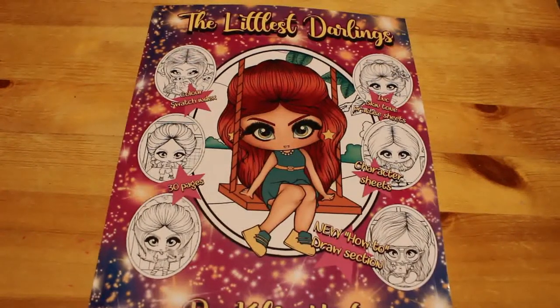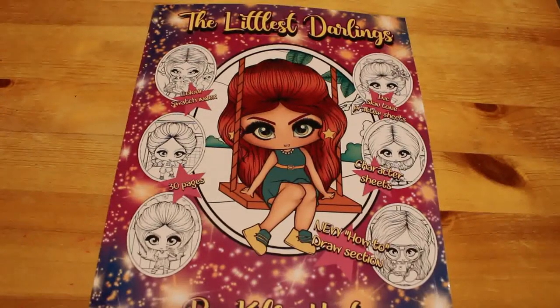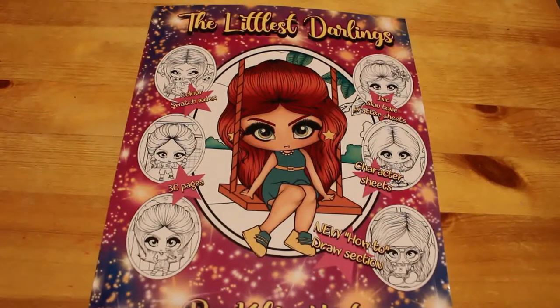Hi everyone, it's Andrea. I'm going to do a quick flip through of The Littlest Darlings by Kelly Horton. Recently Kelly Horton had an offer on all her books on Amazon — they were £5 each. So I already had one, so I bought another three, and there's only one more of The Littlest Darlings books I've got to get now, which is the Christmas one.